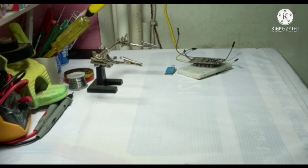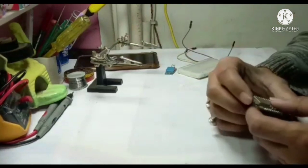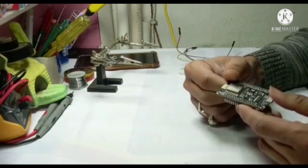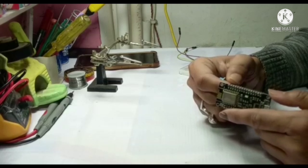Welcome friends. Today we are going to make a temperature sensor, so that sitting anywhere in the world, you can check the temperature and humidity of a particular room or area right on your phone.